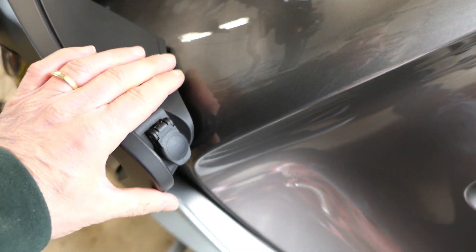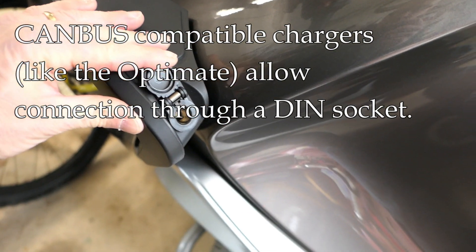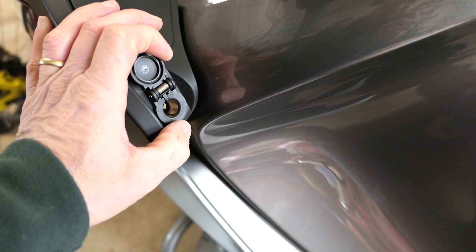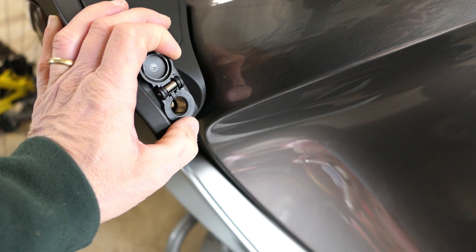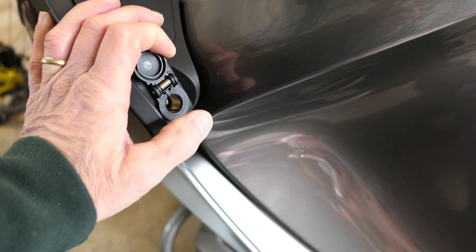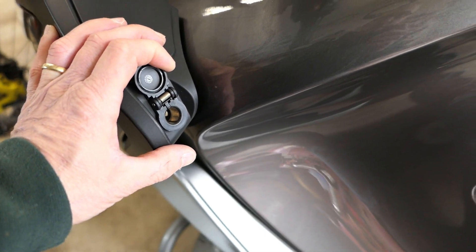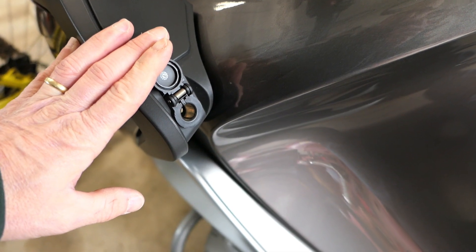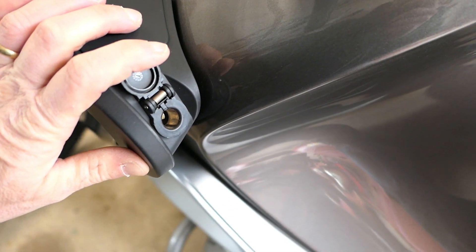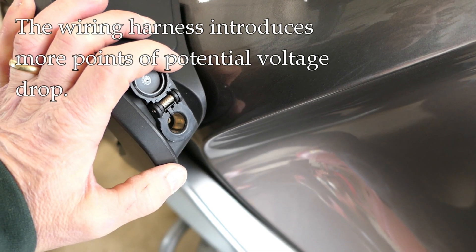Now let's look at the other option for BMW owners: using a charger that's compatible with the CAN bus system, which allows you to plug in directly to this DIN socket. This DIN socket is a standard connector — less common in America but you can get adapters. There's a brand called Optimate which is popular and gives you the option to use either the SAE pigtail or this CAN bus system. The appeal is that you just plug it in right here and you're good to go. But this socket is connected to a wiring harness, which introduces opportunities for false readings due to corrosion over time.